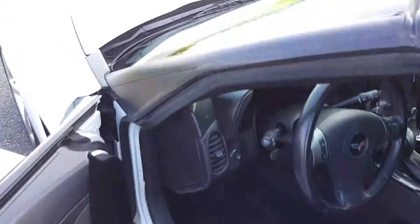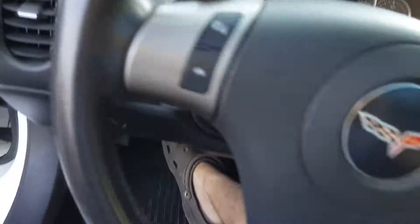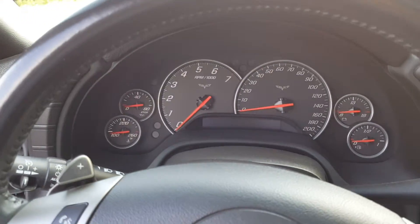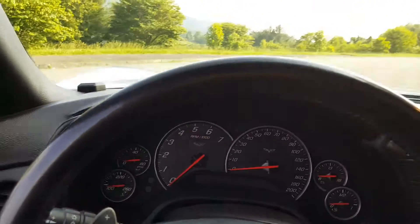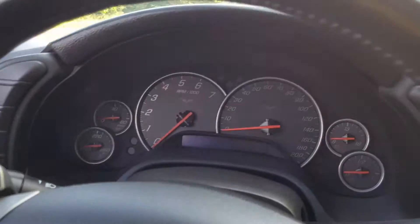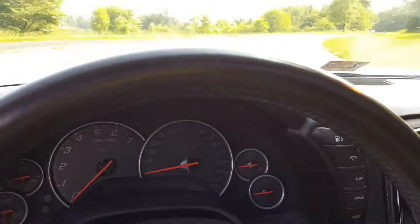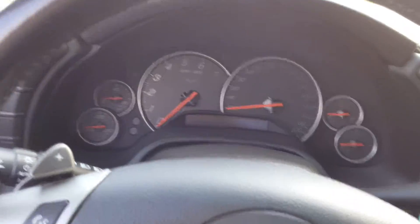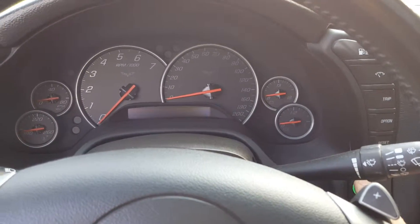It's all electric, opens right up. Shutting the door, getting my seatbelt on. By the way, we're at the Blue Ridge Parkway here in Virginia. Step on the brake, push the button.